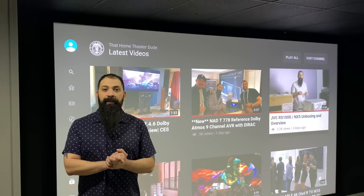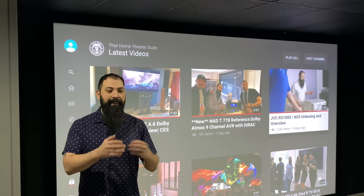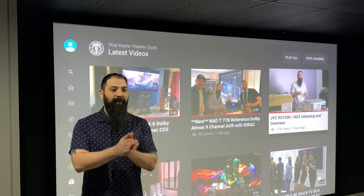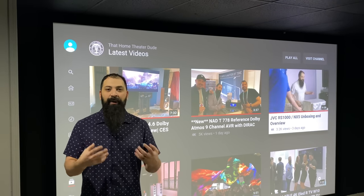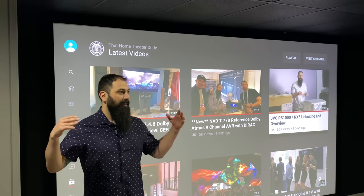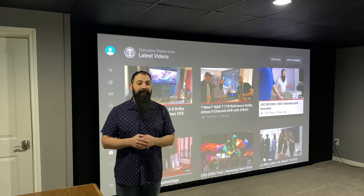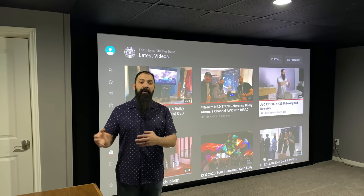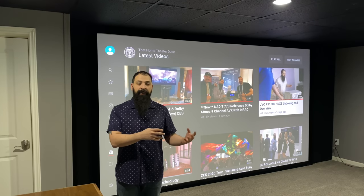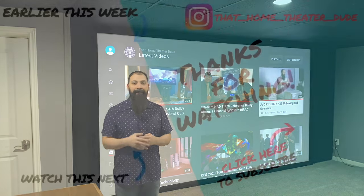Alright guys, we went ahead and finished up the setup of the Earthquake Supernova Mark 6 piano black subwoofer. I really can't believe the night-and-day performance from beginning to end on how this thing sounds. I brought it over to my buddy Wade's house — he has a super cool, huge underground home theater — and it only takes 600 watts to fill that entire room, which is something to be said about the Supernova. I'll go ahead and do a full review of the Supernova Mark 6 very shortly, and I'll explain the differences between it and the Mark 7 in a future video. Thanks for watching — make sure you like, favorite, share, and subscribe. Catch you next time!